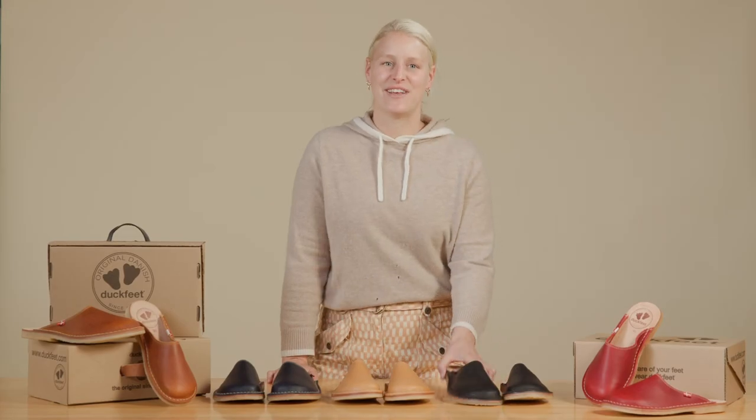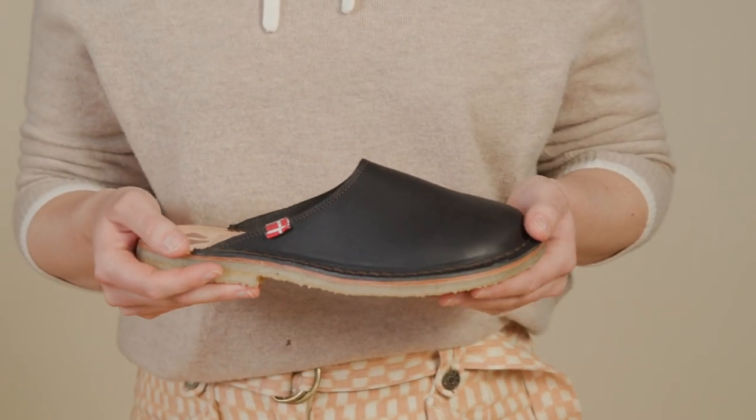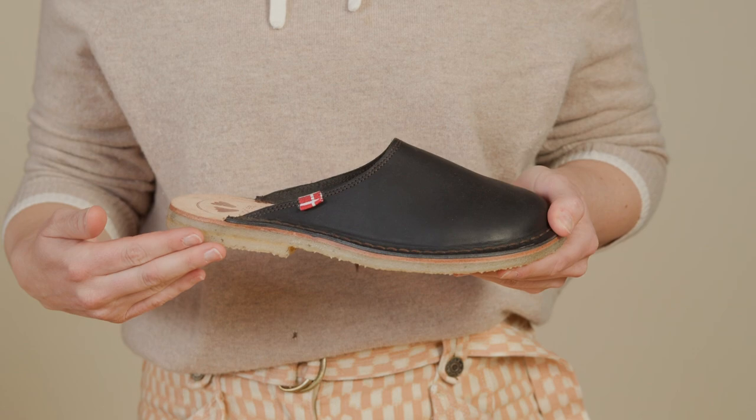Hey guys, it's Christina here at Duck Feet. Meet the Levant, our simple and versatile slide handcrafted from high quality, heavy Terracare leather.